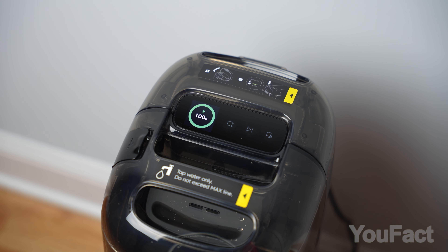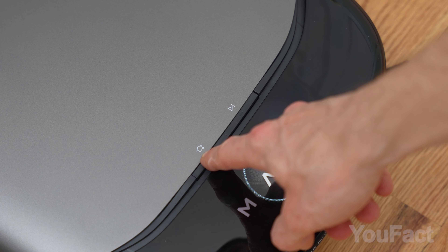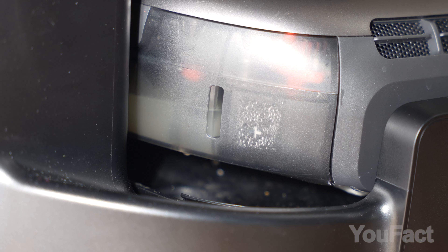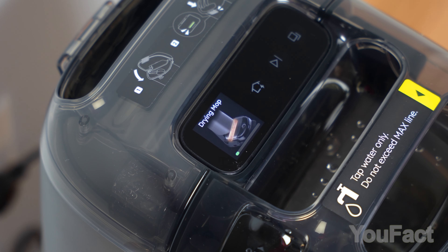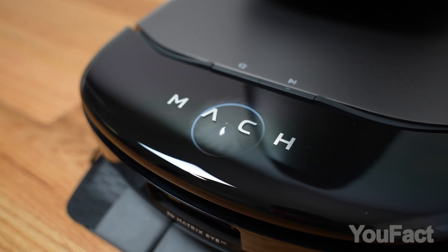The display shows what's happening with the robot in real time, and three touch-sensitive buttons on the base allow direct control. There are also two control buttons on the robot itself for starting its cleaning cycle or returning it to the base. Once the job's all done, the mop cleaned and containers emptied, the base uses heated air to dry off the roller mop, ensuring no smells or bacteria linger.